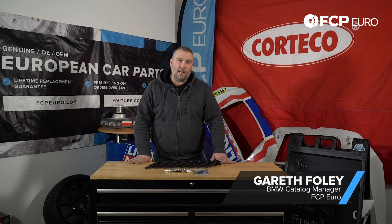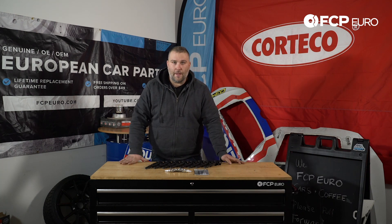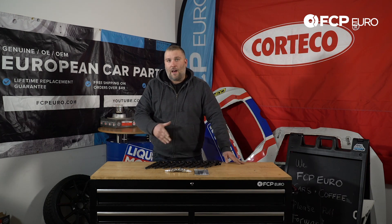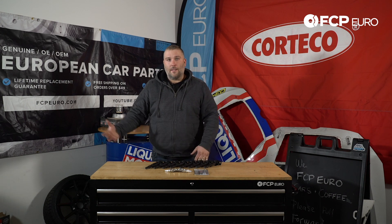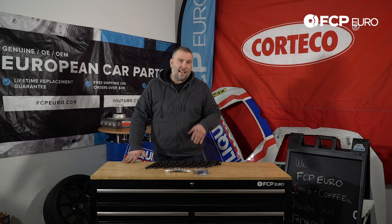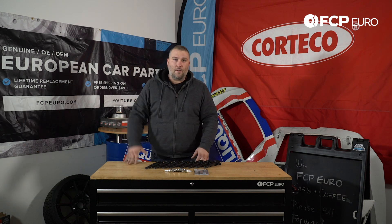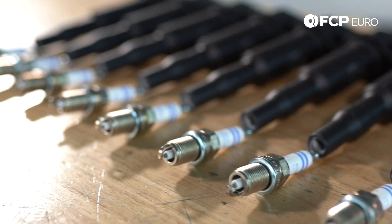What we have here is an ignition tune-up kit designed for the N62 and the N62 TU engines. It's going to fit all 2004-2005 545s, 2006-2010 550s, your 745s, your 750s — pretty much any V8 between 2002 and 2010 if it's an N62 or N62 TU engine.